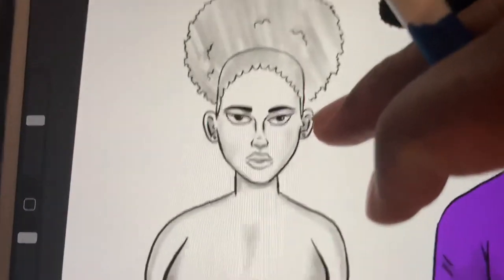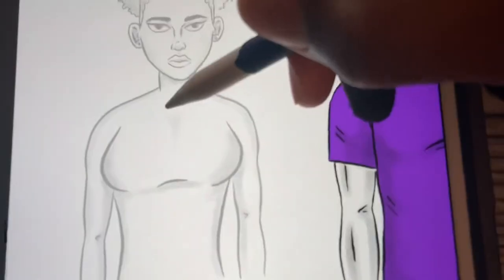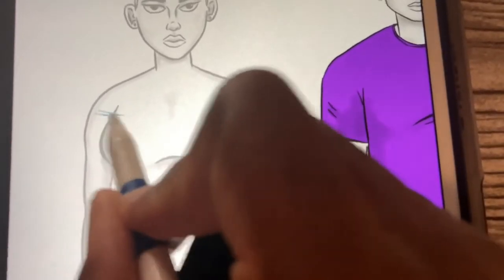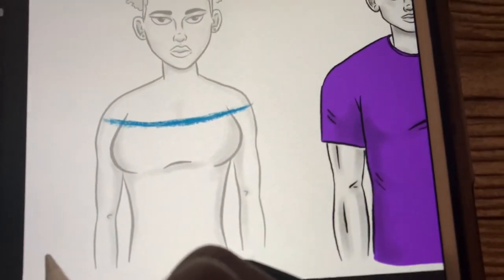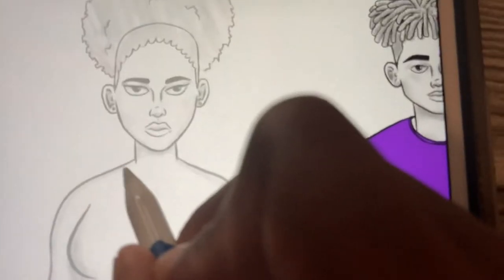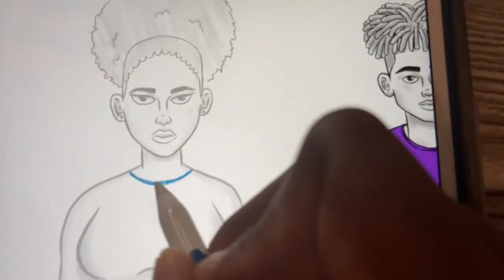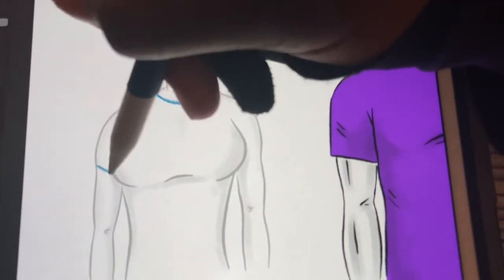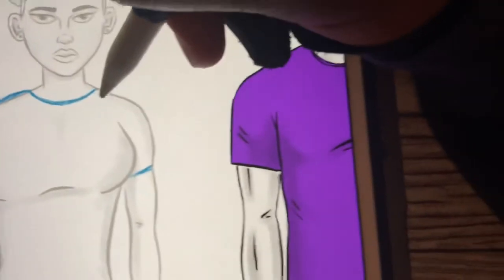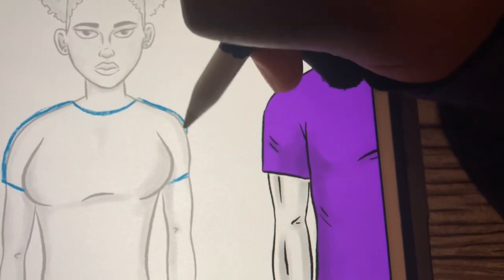Now that we got the male down, let's move on to the female. This is our female model — a little afro puff girl. First, figure out what shirt you want to do: you could do a V-neck, a crop top, a bikini, but for this video we're just going to do a regular shirt. Draw a little neckline under the neck. I personally see more girls wear tighter shirts, so this one will be a bit more skin-tight, just following the shoulder.